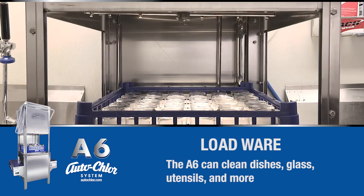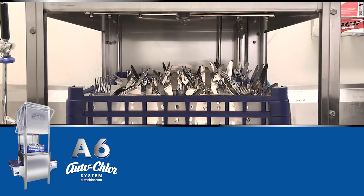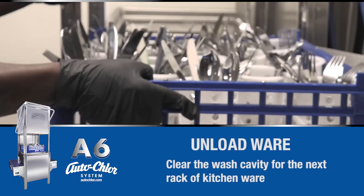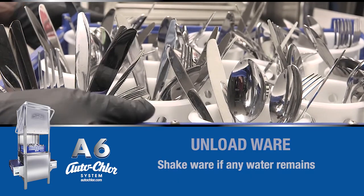Be aware that the wash cycle requires approximately 45 seconds to complete. Then remove the loaded rack. Should there be small amounts of water remaining after washing, lift or shake the rack to remove.